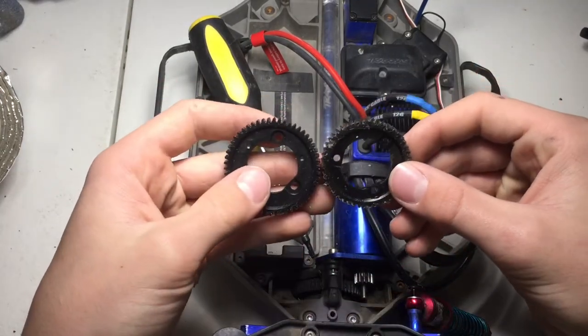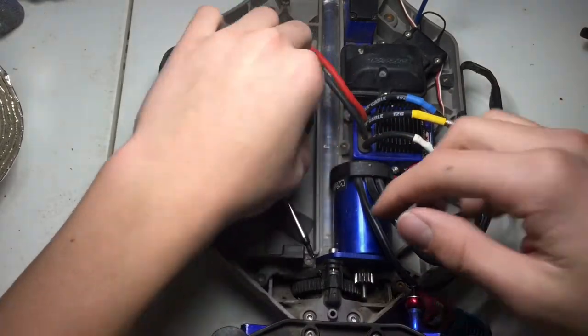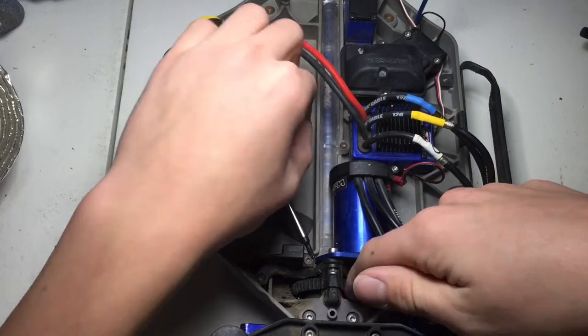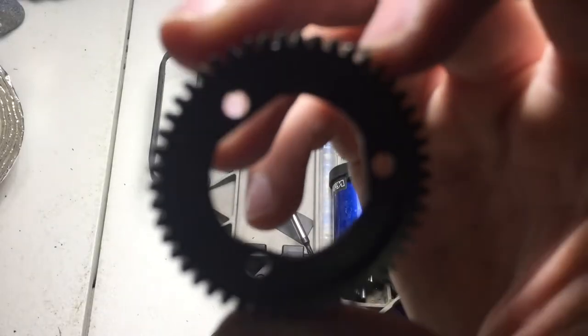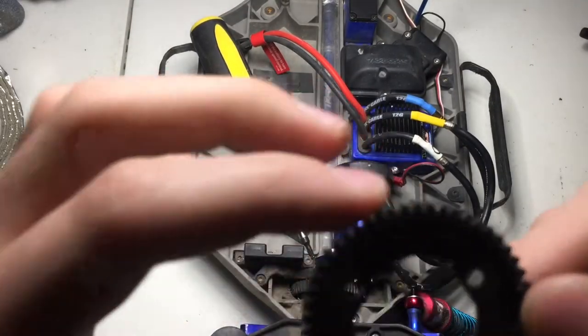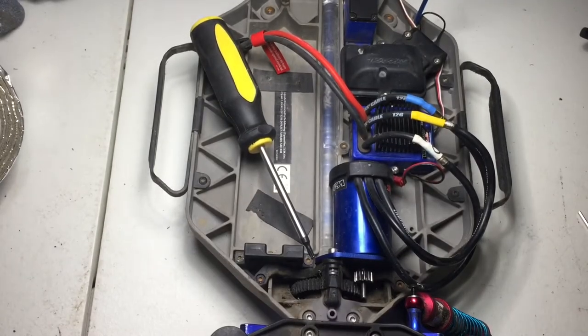One of the things we need to do — see this spur gear right here, it's stripped out. This slipper clutch gear. I'm not sure which one to put on — a 50 tooth or this 54 tooth. So I'm not sure which one I'll put on yet. I'll figure that out once I get to it.